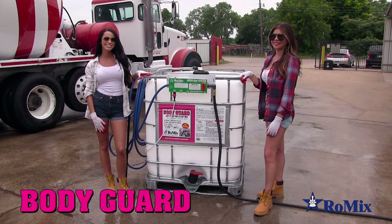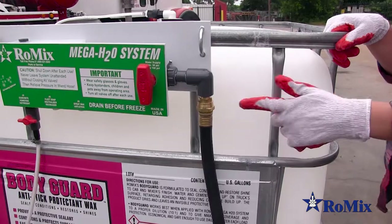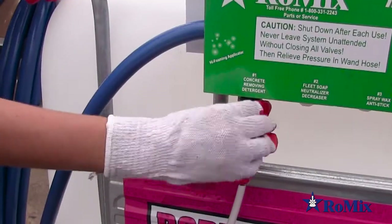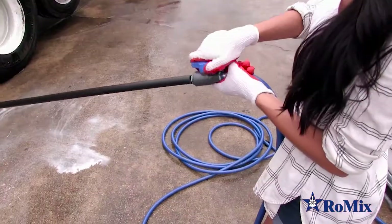This is a Bodyguard Anti-Stick Agent Tote with the Mega H2O system. Connect the water line here. Turn the water on. Turn the valve on. Wand on.